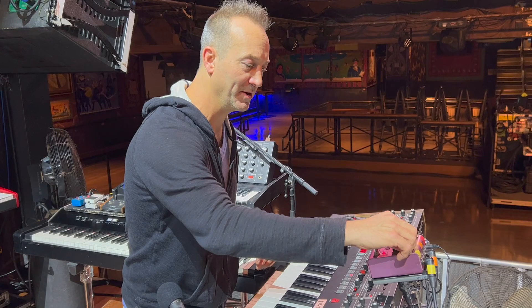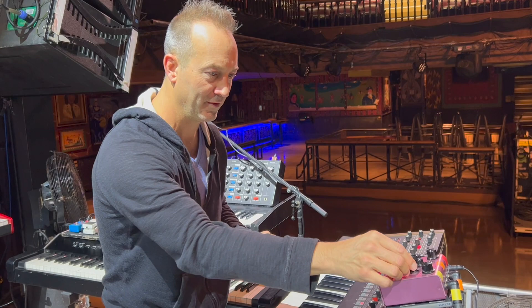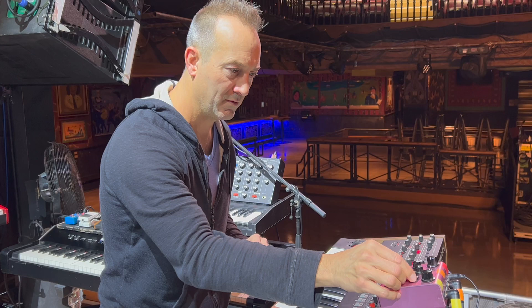I've got this Strymon delay up here on the Prophet as well. It's actually got two different delays. You can make them a little more different from each other — it's kind of a fun little effect to throw on, you know, very trippy.